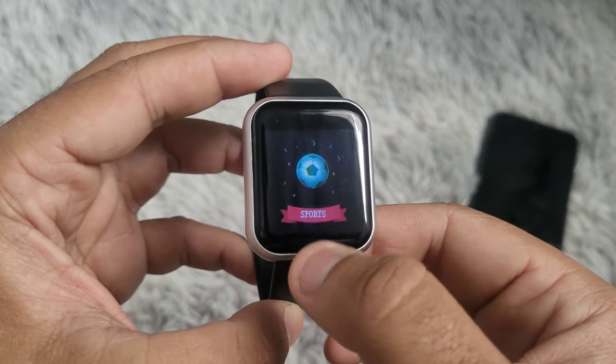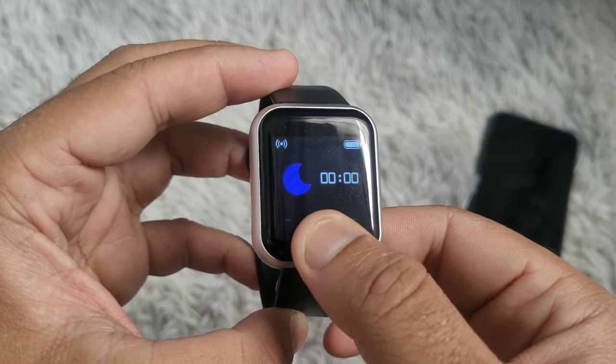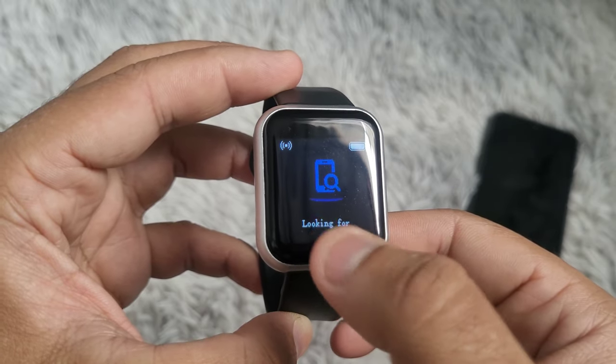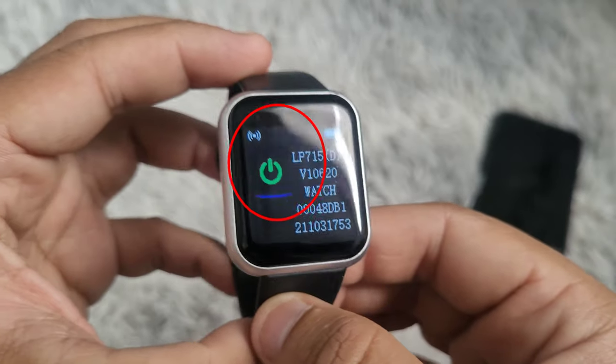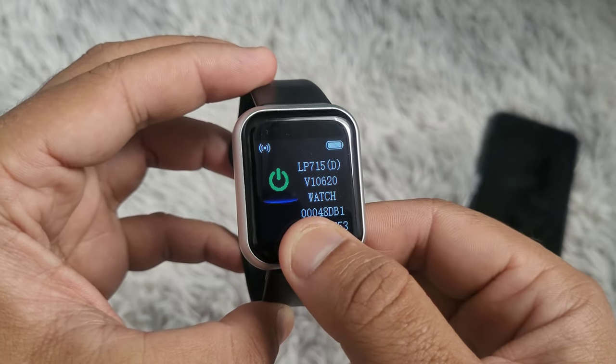To turn off the watch, touch the button a few times until you see more. Touch and hold the button for three seconds and touch the button a few more times until you see the power button. Touch and hold for three seconds to turn off the watch.